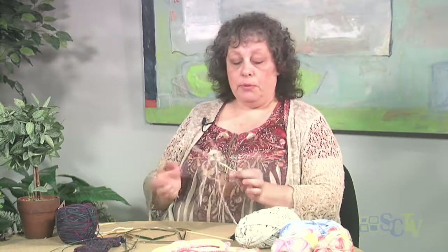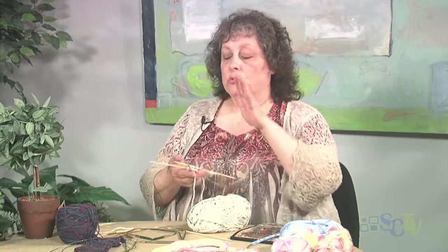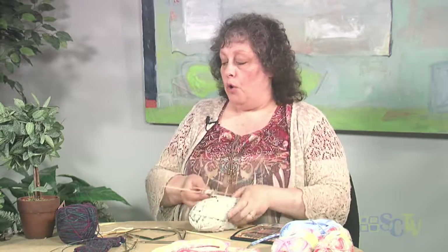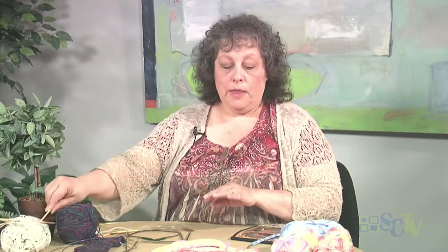So those are double-pointed needles. You could certainly do a hat, a sleeve on a sweater with this, but there are easier ways to do that. So we are just going to set that one aside — done with double-pointed needles. So now, circular needles.